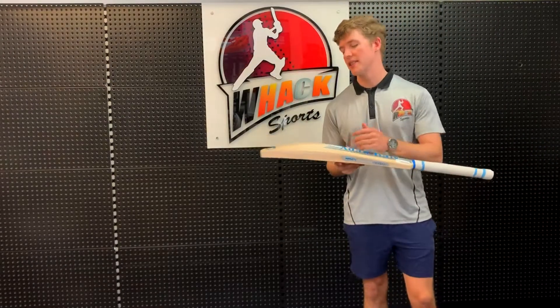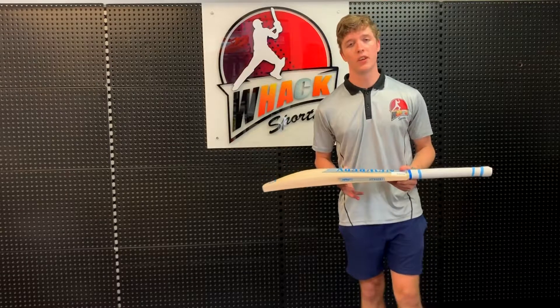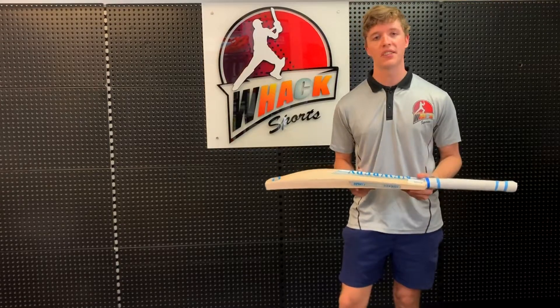If you look at the profile, you can see it's got a very low middle — it's actually the lowest in the heritage range — which is ideal for guys who are predominantly front foot batsmen. If you like the drives and the straight bat shots more than anything, then this profile is definitely going to suit your batting style.